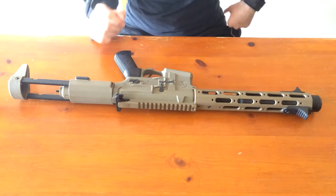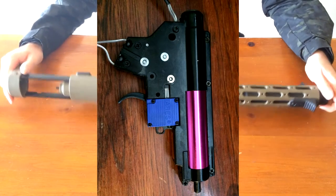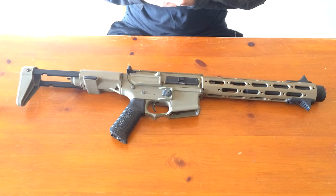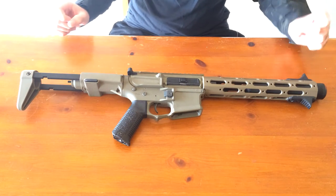It's a really nice AEG. It's pretty innovative in the gearbox and trigger system — no more micro switches like many companies use. Instead, Ares put in an FCC unit. I wouldn't call it a MOSFET or anything, but the gun does perform and shoot very well and really reliably.